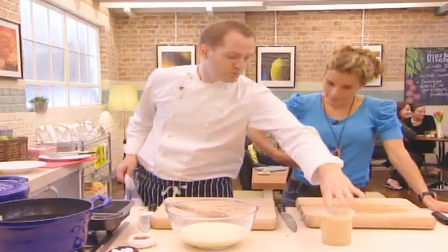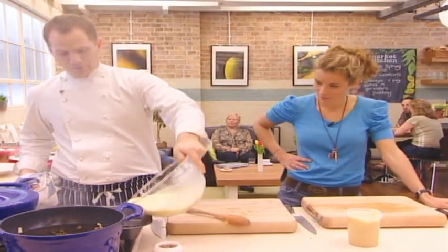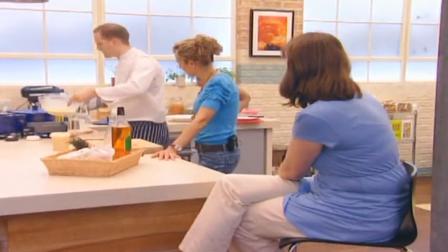So this is just beef dripping, just getting nice and hot in the oven — smoking hot. In with the batter mix. And that's the noise we want to hear — it's instantly starting to cook.